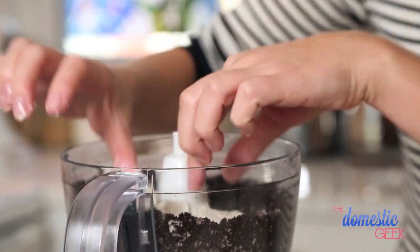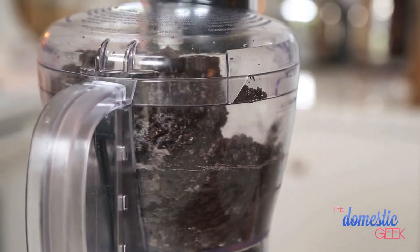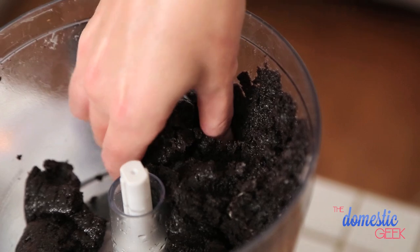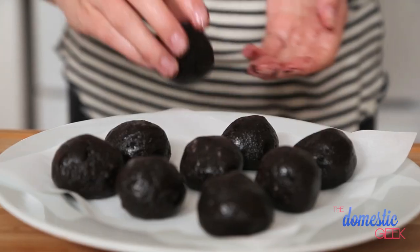In my food processor, I have about 20 to 25 Oreo cookies, and to that I'm going to add some room temperature cream cheese. I'm going to blitz this all together and then roll the dough into small balls. The other important thing is don't use just the cookie crumbles — because we're not adding any sugar to this, you really need the cream filling to make this as delicious as it's going to end up being.